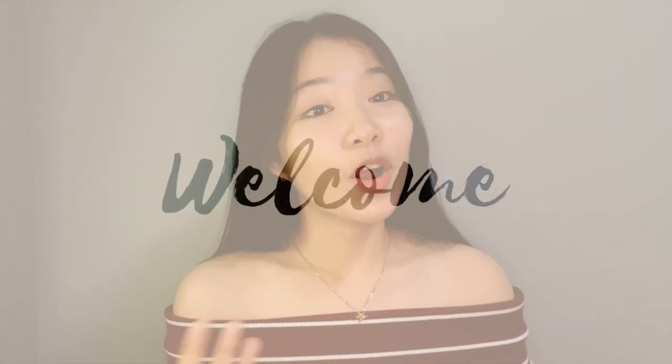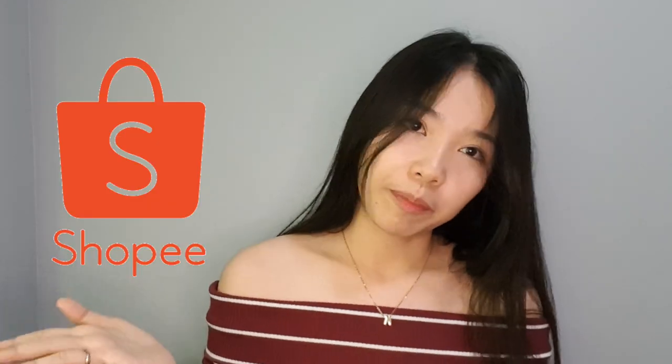Hi! Hello! Welcome or welcome back to my channel. It's PAM! In this video, I'll be sharing with you guys the cheapest school supplies I bought on Shopee.